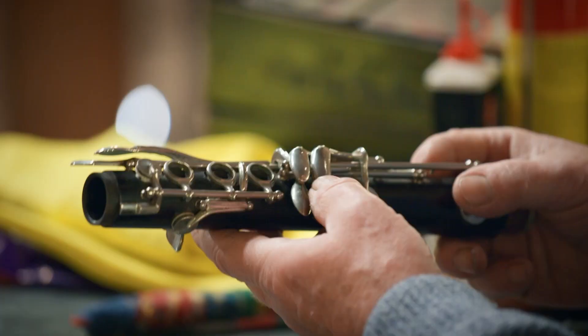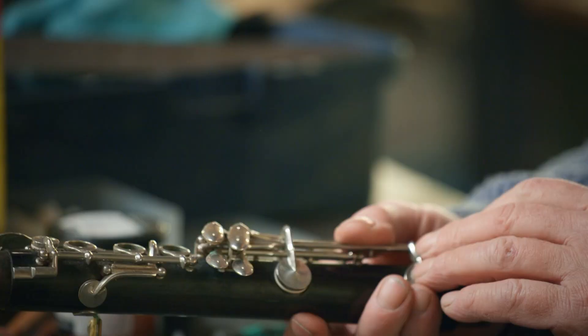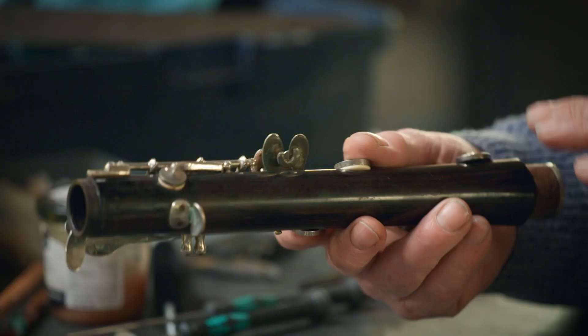For a first clarinet, Isabella's a lucky girl — she's getting a nice, good quality clarinet. We've got stuck keys, there are pads missing, and they're all going to get replaced. We've got to treat the metalwork and clean it up. We've also got to treat the woodwork, otherwise it will crack.